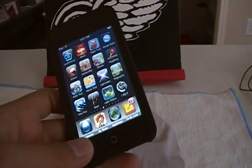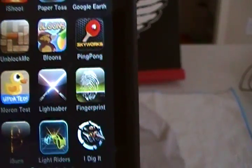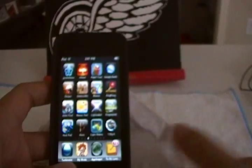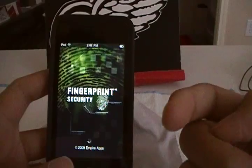What is up YouTube, Totemapples here for another app review. Today's app review is going to be on Fingerprint Security Slash Updated by Empire Apps and it's currently $0.99 in the app store. Thanks again Empire Apps for sending me promo codes to review and to give away to you guys.